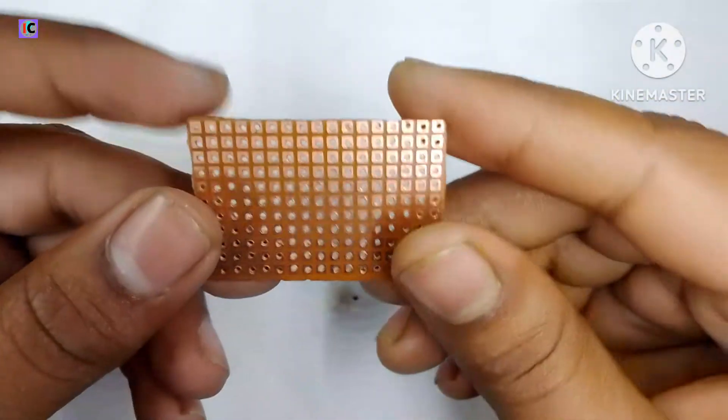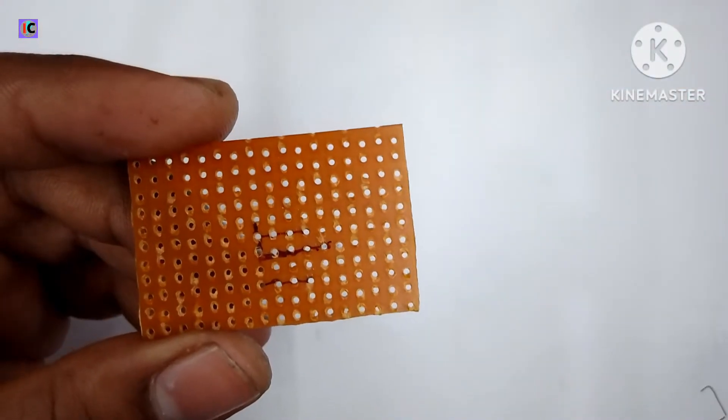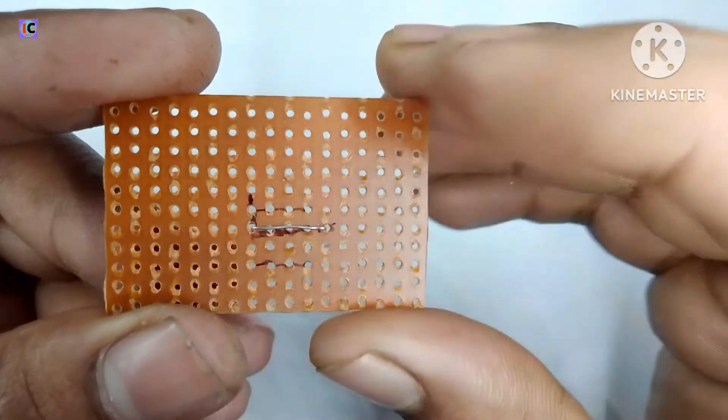In this video, I am going to make an EFC 3845 based control for SMPS and DC-DC converters. I am going to make this circuit on the zero PCB.